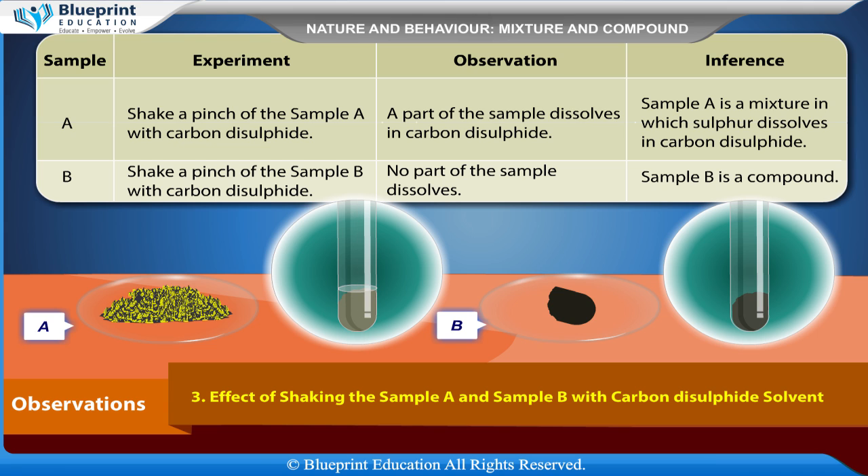Effect of shaking the samples with carbon disulfide solvent: For sample A, shake a pinch of sample A with carbon disulfide — a part of the sample dissolves, inferring that sample A is a mixture in which sulfur dissolves in carbon disulfide. For sample B, shake a pinch of sample B with carbon disulfide — no part of the sample dissolves, inferring that sample B is a compound.